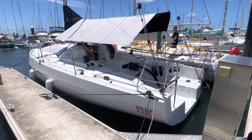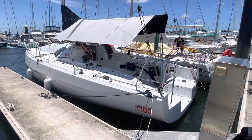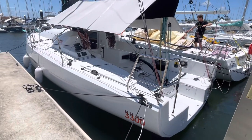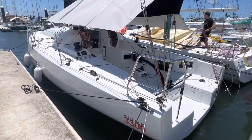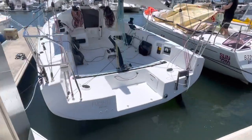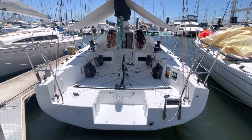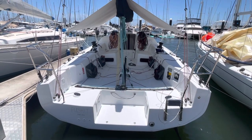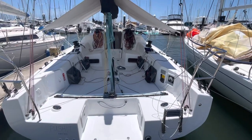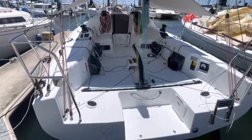Hey guys, this is Rowan Veal from 38 South Boat Sails, here at Royal Queensland Yacht Squadron. Just going to do a quick walkthrough video on this Sunfast 3300 from Jeanneau — hull number 46, built in Poland. It was launched about June 2021 and we've just been racing it for the last few months here, getting it all sorted. Going to go through a few tweaks we do here in Australia to show some little things that might make a bit of difference when setting them up.